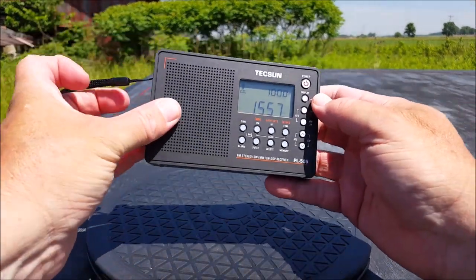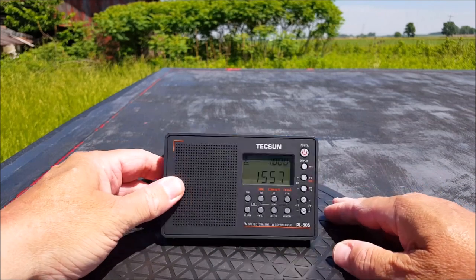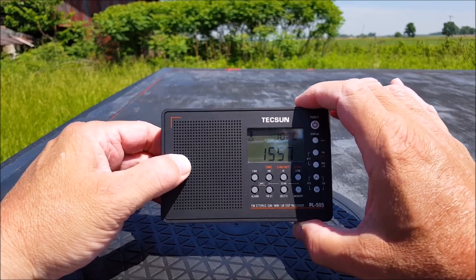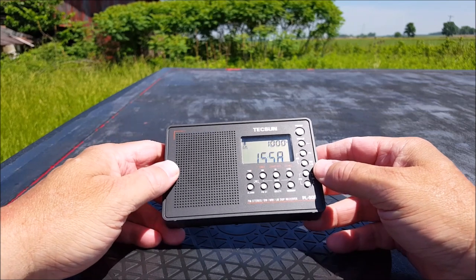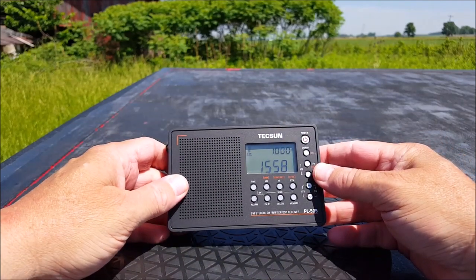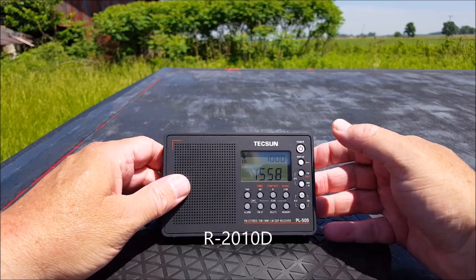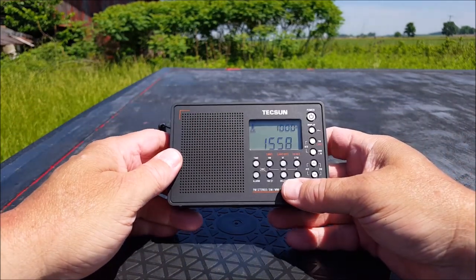This little guy is only 4.84 inches long, 3.11 inches tall — less than a three-by-five card — and three-quarters of an inch thick. The casing does not look like a normal Tecsun radio. It looks exactly like the Tecsun R-2010D — the back piece is squared off. It's just a different look and feel. Very neat. We've got about an inch-and-a-half speaker here.